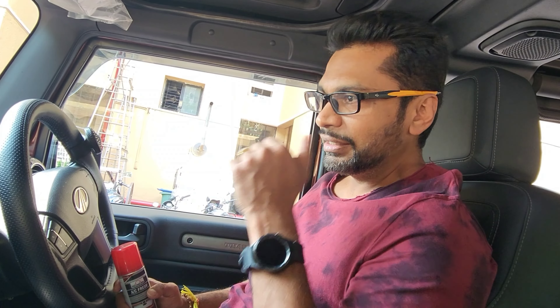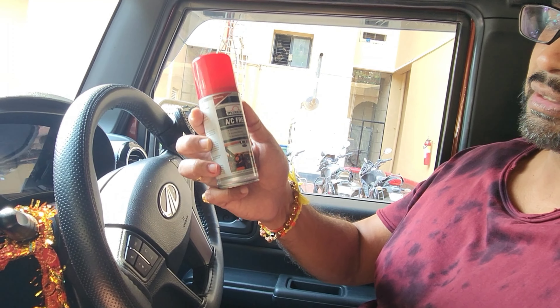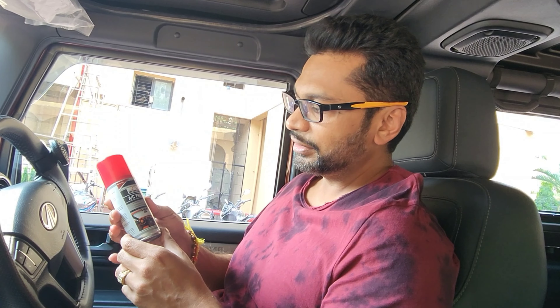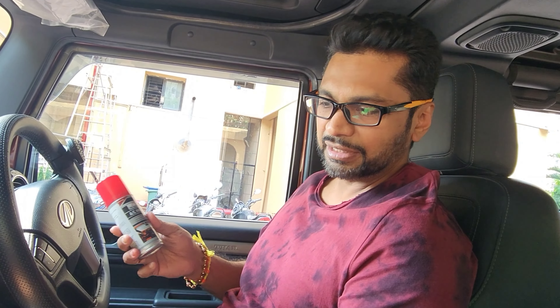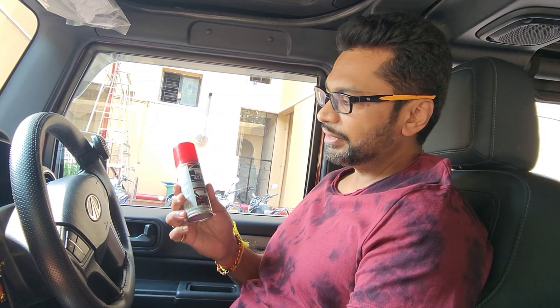I had purchased this AC Fresh MaxiCare sometime back for my XUV700. I wanted to try it out, but since it was already done for the 700, I am doing it for my Thar. Basically this will keep the AC vents clean and disinfect the AC circulation system.